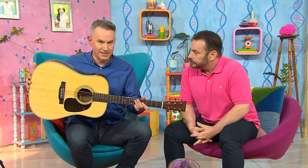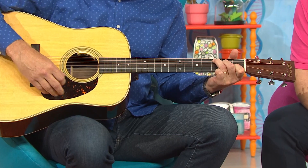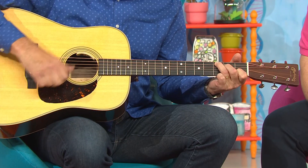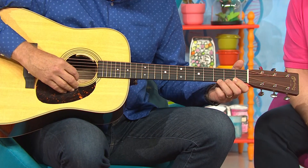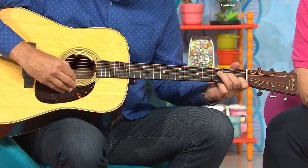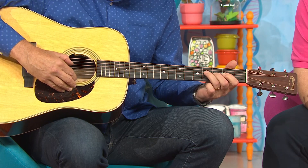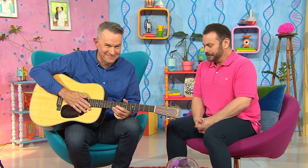And this is the guitar. Now you play the guitar by picking or strumming these strings. And down the other end here, you can put your fingers in different places and play different notes. Sounds great! Oh, there's more.